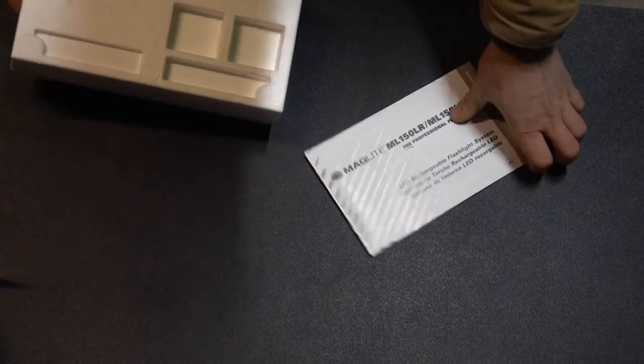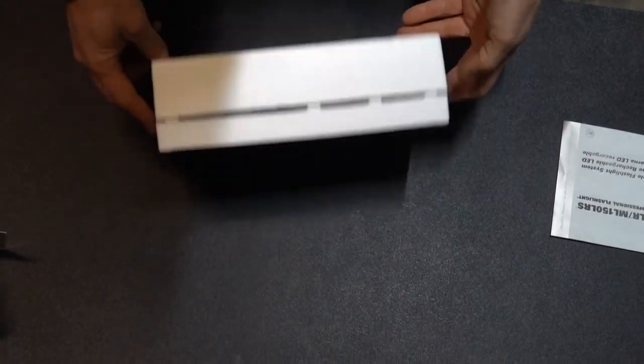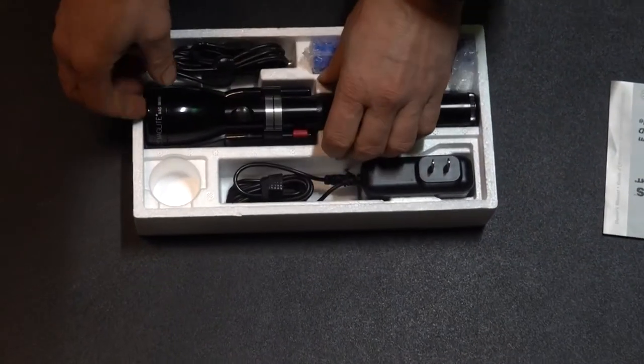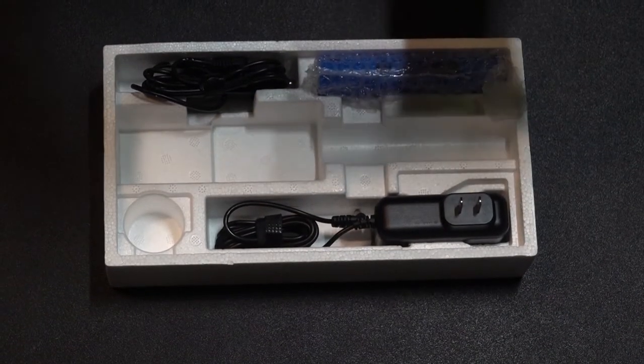Alright, so there are instructions — I'll set those aside. Here's what it looks like. Let's pull it out. They've got it branded with the Uline logo.